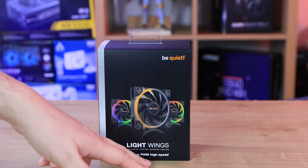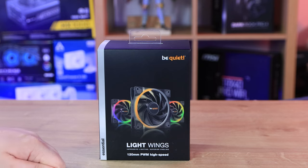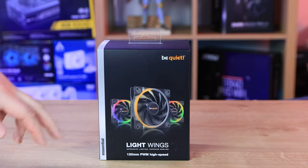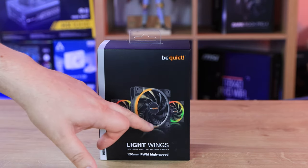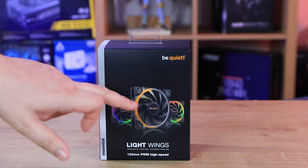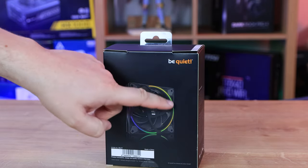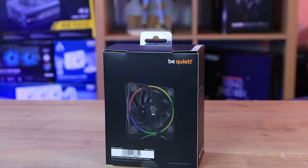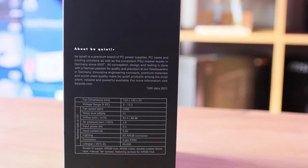So we've got the be quiet Light Wings 120mm PWM high-speed fans. PWM means it's a four-pin connector that connects to your fan socket on your motherboard, allowing it to adjust fan speed. As you can see, they're all RGB. On the box they show a ring around the front of the fan, and on the back of the box it shows a ring going around the back of the fan as well, so you get RGB effects on both sides from whatever angle you look at.